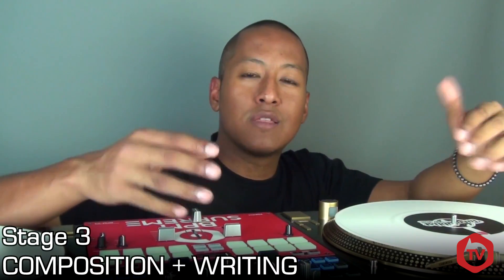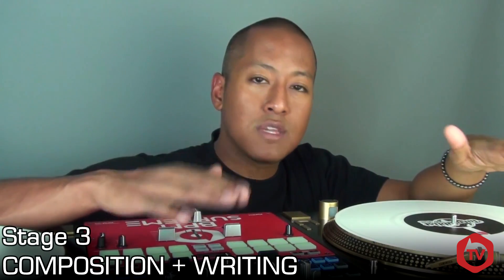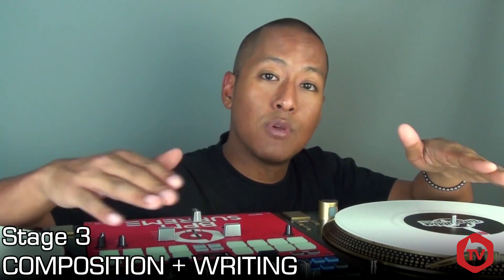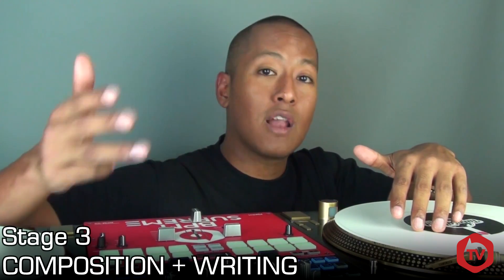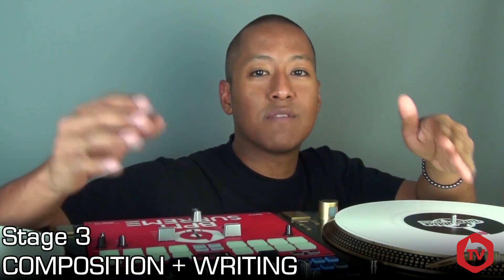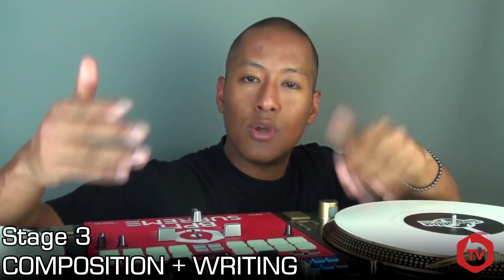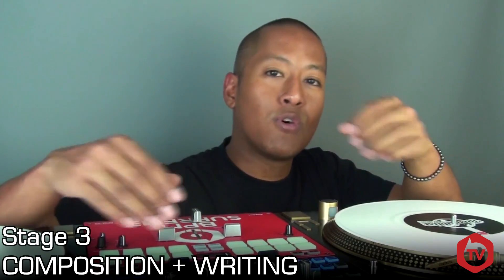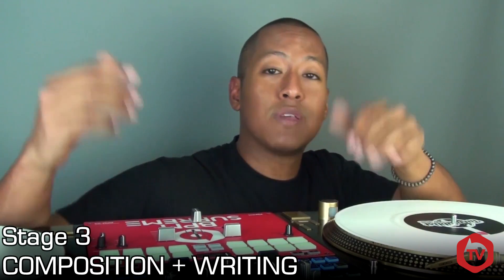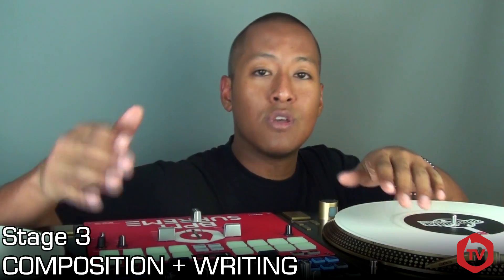Stage three is what I consider the composition stage — probably the most difficult and exhausting of all. It's a test of your musicality and the process of writing your routine using the audio pieces collected in stage two. Think of your routine like a song and include different structural elements such as an intro, a story, a climax, and an outro. The main challenge is that you're creating music intended to be performed live, so the finished outcome only exists through you physically executing it. In turntablism you're expected to perform efficiently, keeping busy and fully utilising your gear, while also managing physical dexterity and skill level.